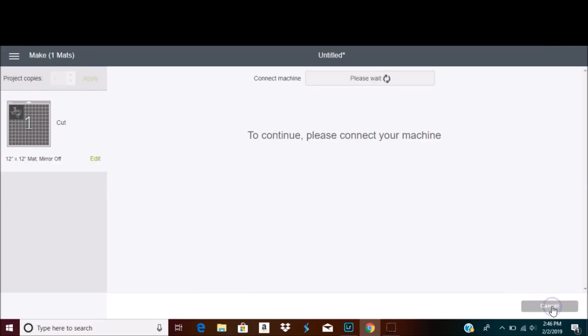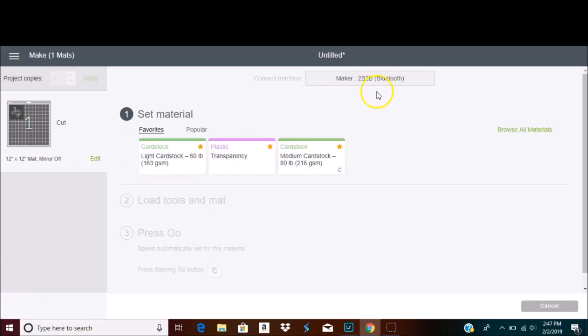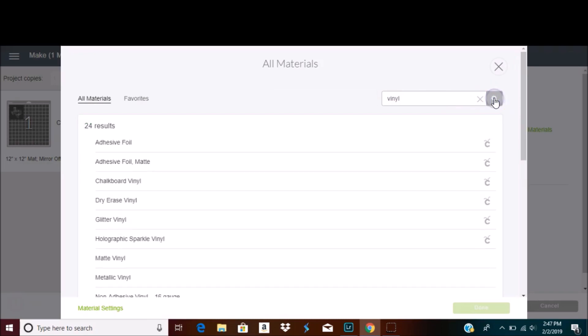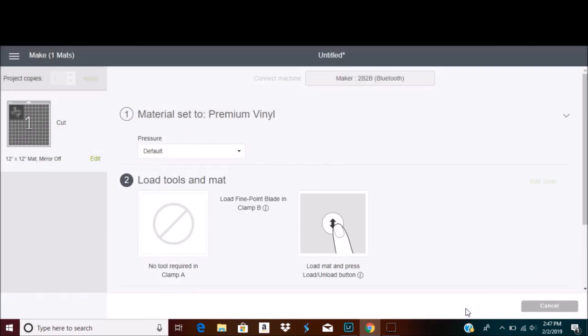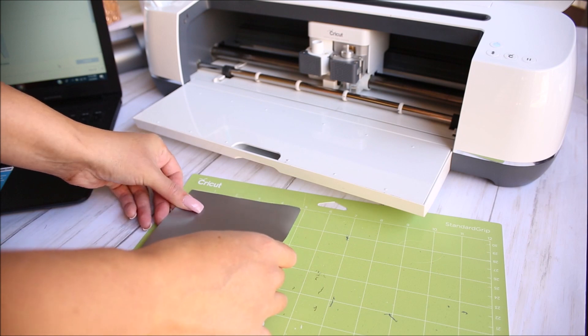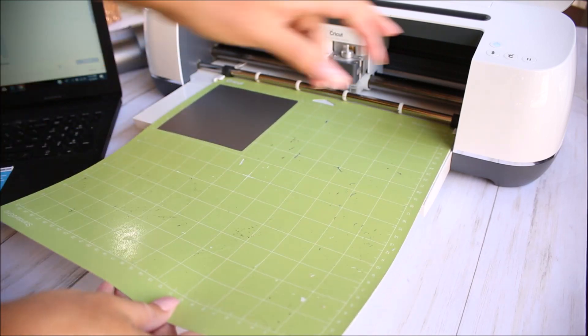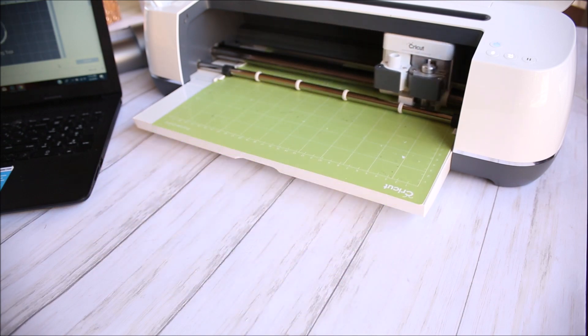Now I'm going to connect to my machine and search for the material I'm going to be using. I am using vinyl, which is what you need to use for this project. I cut out my piece of vinyl so that I'm not wasting any, load that into the Cricut machine, hit go, and let it cut out.